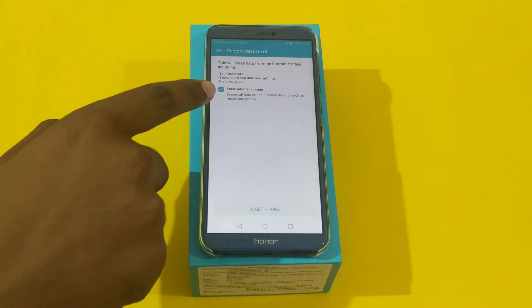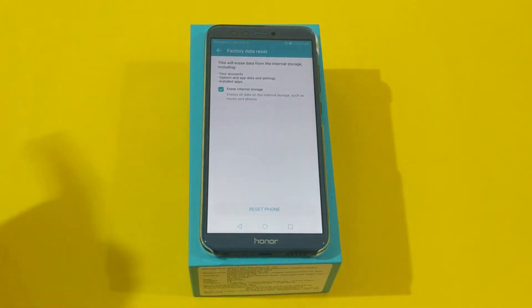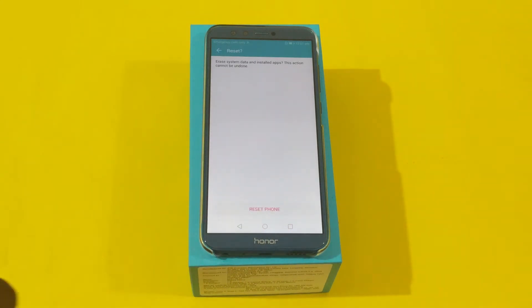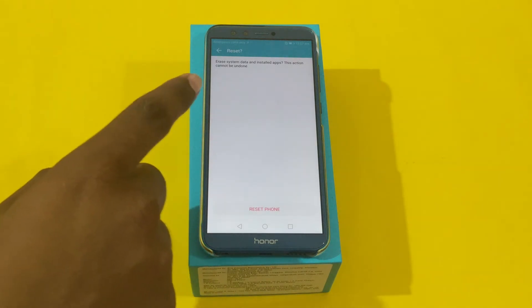It will show you a prompt where you need to tap on erase internal storage data if you want to completely flush out the data from your device. Then click on Reset Phone. A warning is shown on the screen that this action cannot be undone.